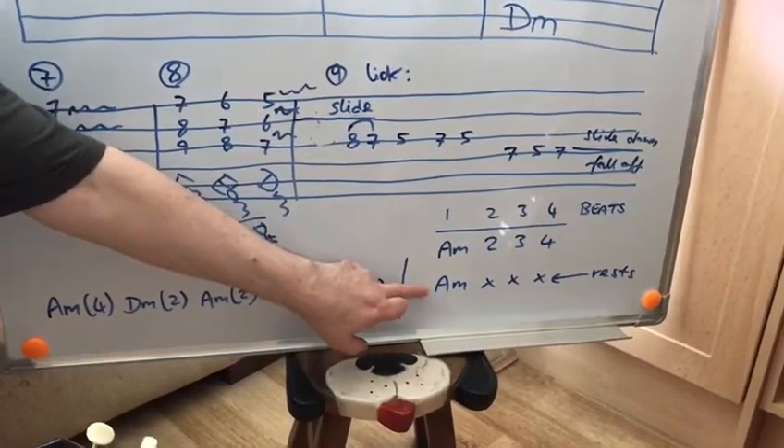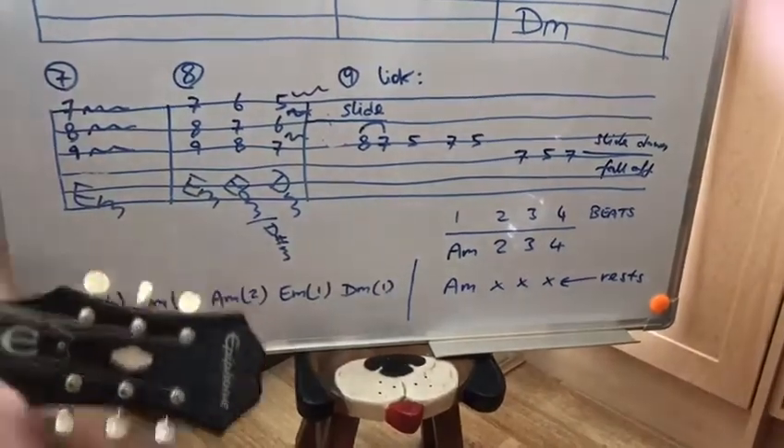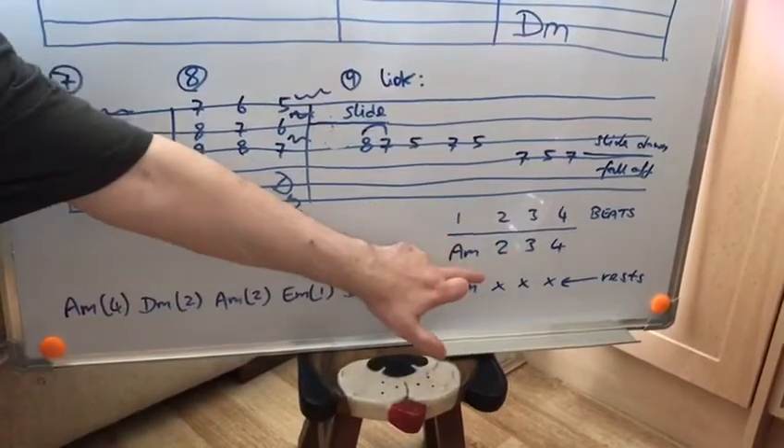Then it's strummed once there, which is the stop, and then you've got three rest beats.